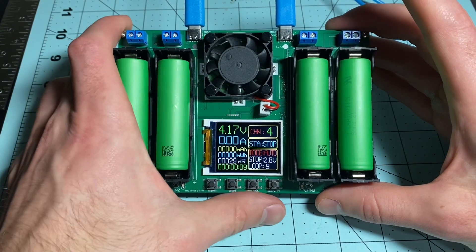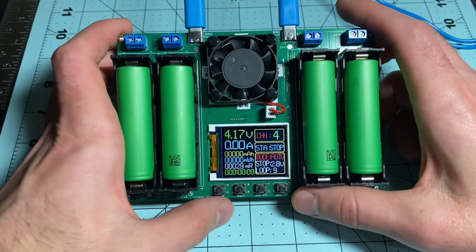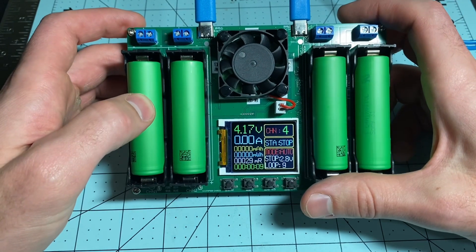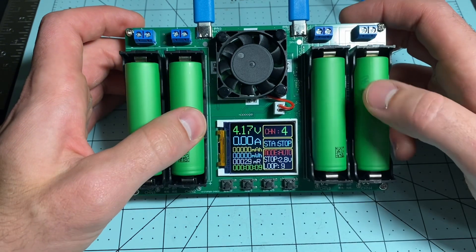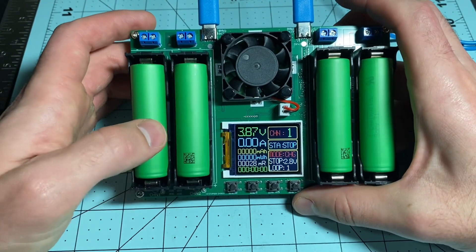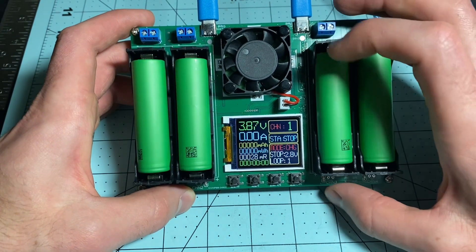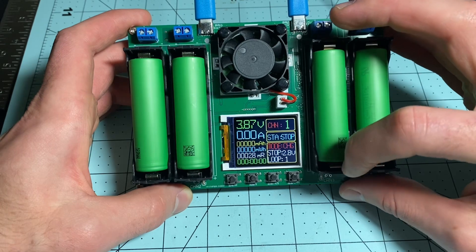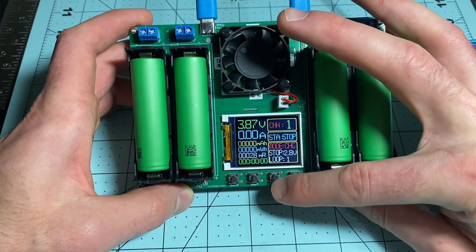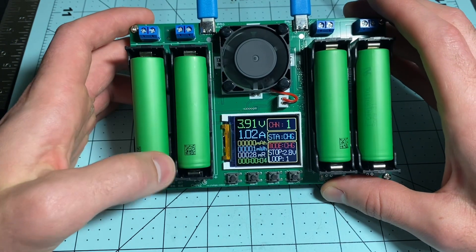The last button is Channel, which switches between your four batteries — channel one on the left, two, three, four. We're on four right now. Pressing Channel, we switch to one. We want to charge this one, and it automatically sets to 4.2V. There's no changing that, which is fine. Press Start and we are charging channel one.